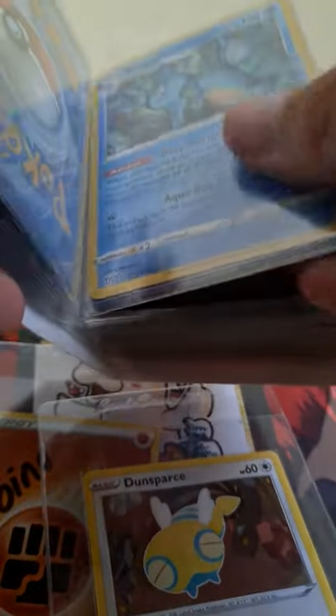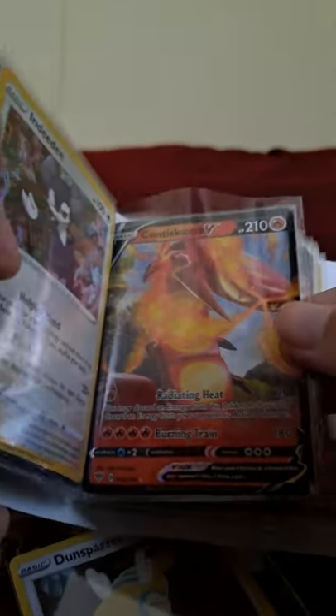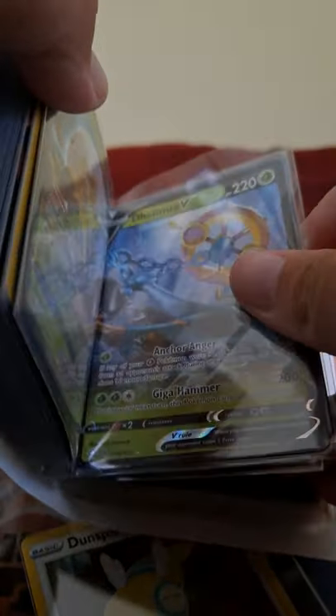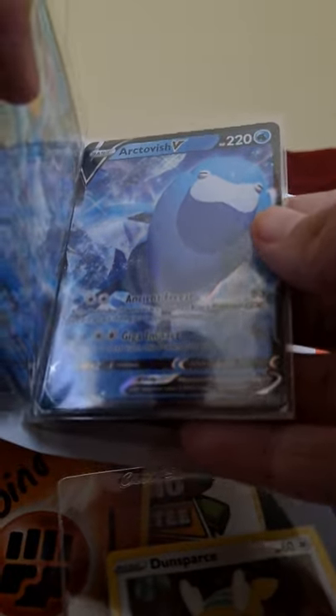Whoa whoa whoa, we got a sneaky man! We got Zamazenta, we got Zacian, we got Indeedee, we got Galarian Moltres V, we got Eldegoss V, we got Delphox V, Tapu Koko V, Volcarona V is in the house, we got Empoleon V — wow, binder is stacked! Love it, thank you Albino!